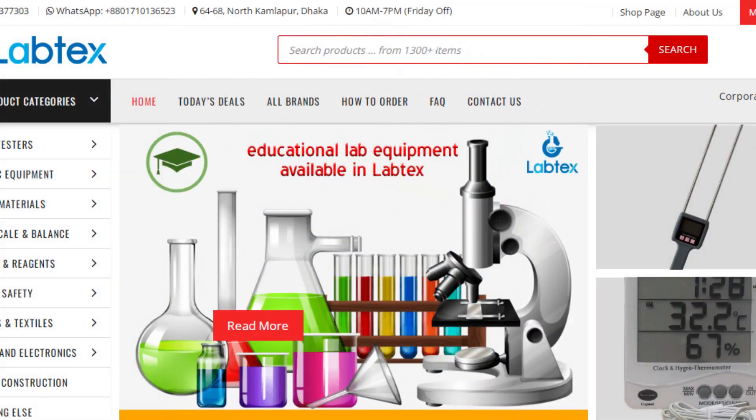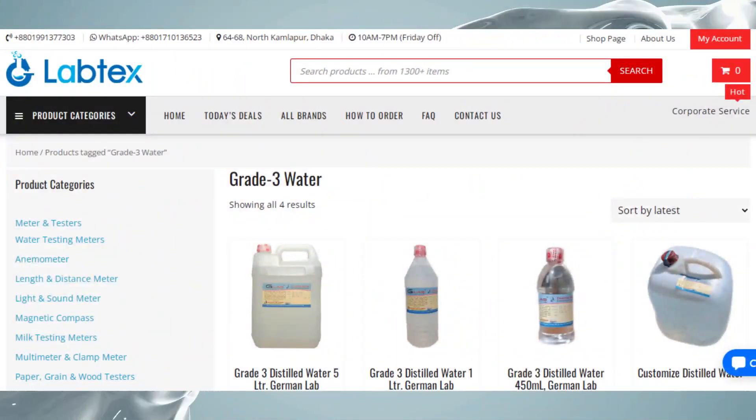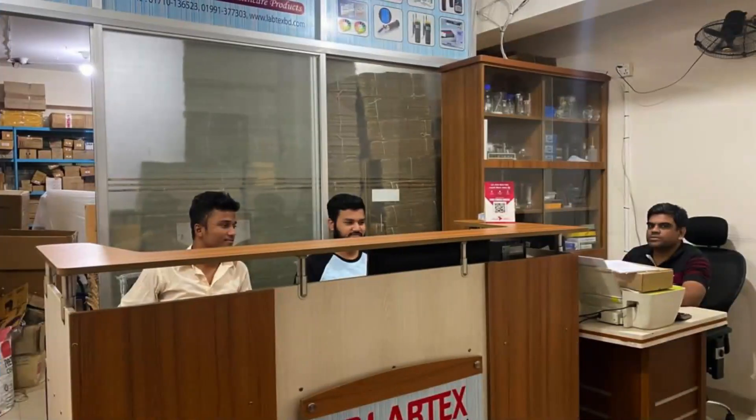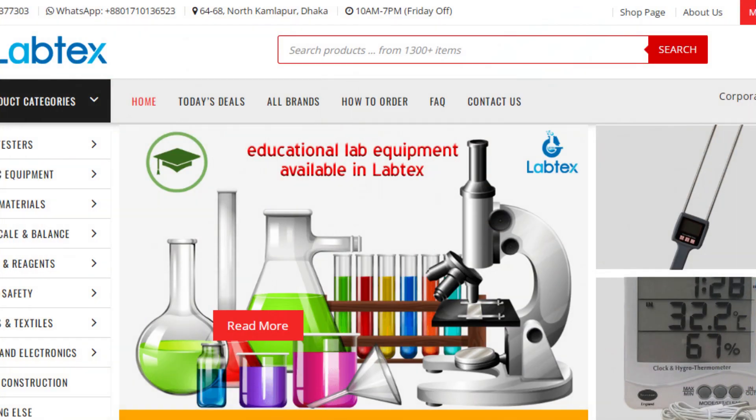Grade 3 water is available on labtexpt.com and German Lab Science. To purchase, you can directly order from the Labtex office or place an order online through the Labtex online shop. For more information, please visit www.labtexpt.com.